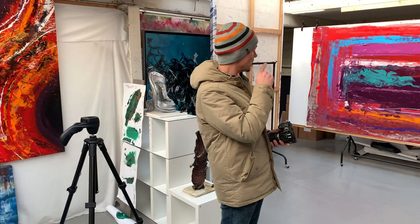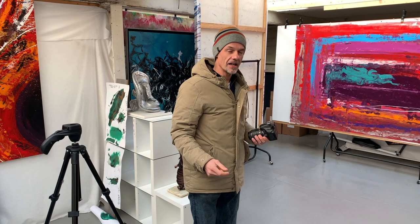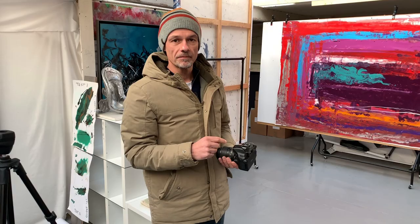I'm just going to talk through the process because we're actually going to be photographing that new painting, so that's what we'll do first of all. The broad principles remain the same whatever size or medium your work is, and the first principle — forget all the tech for a minute — is decent lighting.